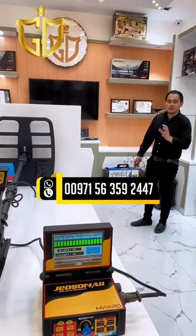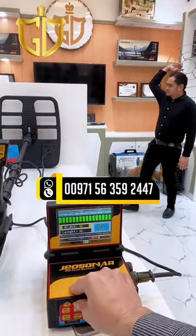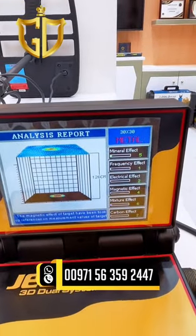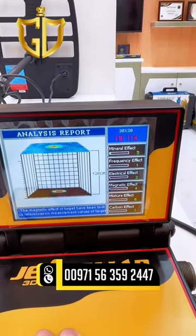Now I'm going to test the depth of the target in the Geosonar Metal Detector. As you can see, the device is giving a depth of 126 centimeters.